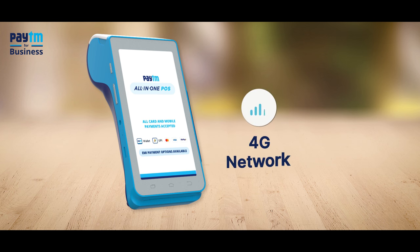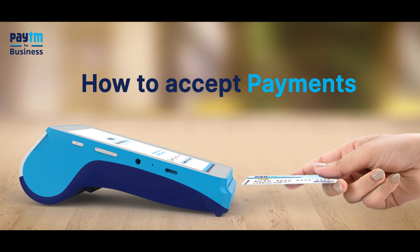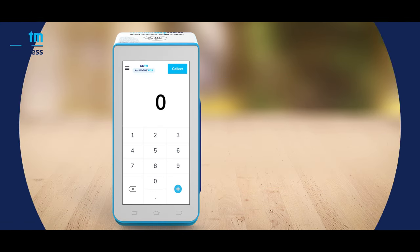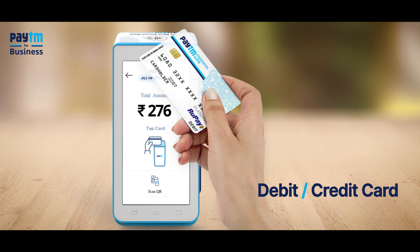Connect your machine to a 4G network or Wi-Fi — that's all. Your Paytm card machine is ready to use. Now let's learn how you can accept payments. Enter the amount, then tap or insert any debit or credit card.